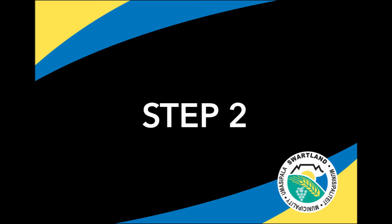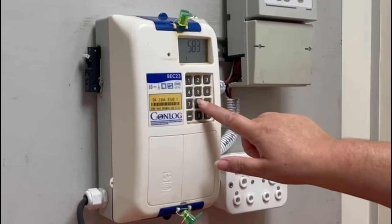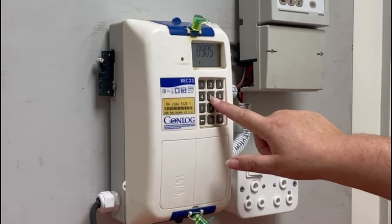Step 2. Once you have punched in all your old tokens, punch in token 1 on your slip. When the token is punched in, some meters will flash and display a tick on the screen depending on your meter model.